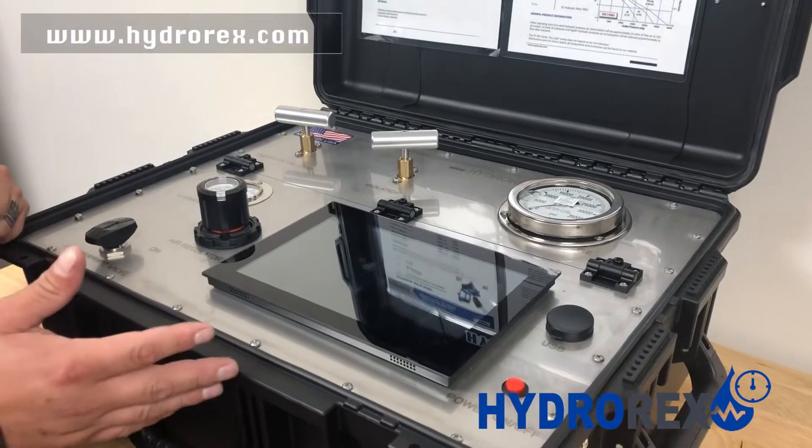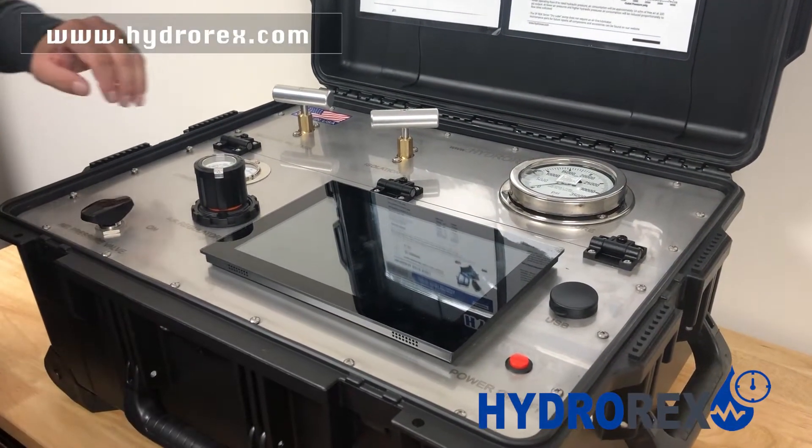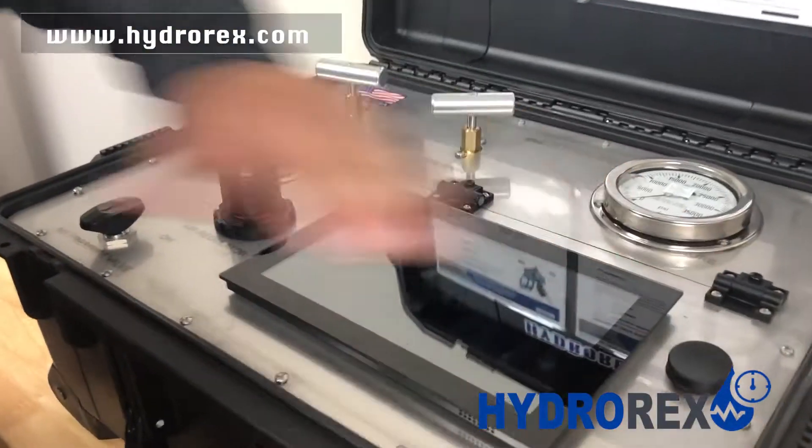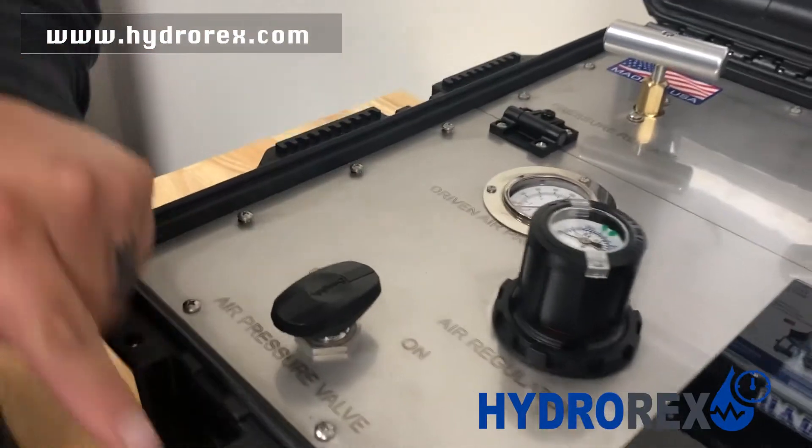For any maintenance work, repairs, or regular inspection, the bottom part of the case is removable. You'll just have to take all the bottom screws off.